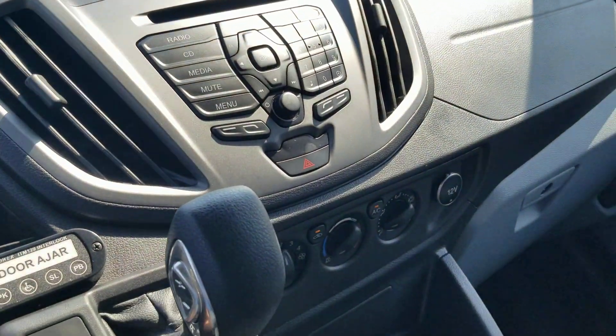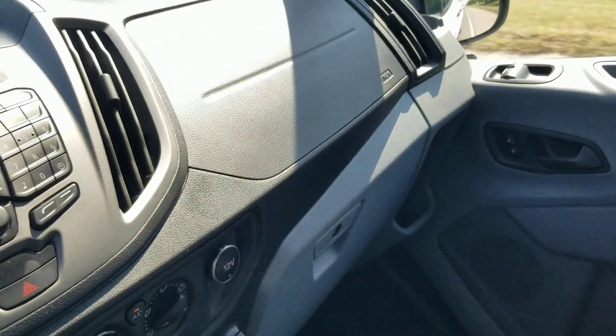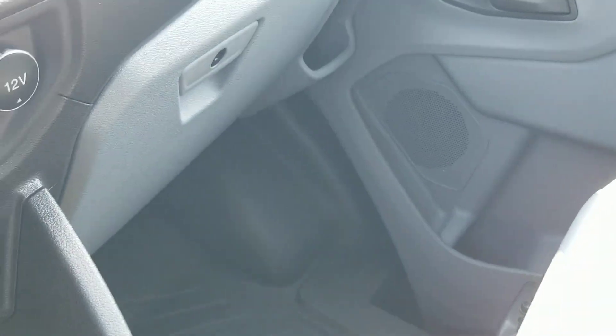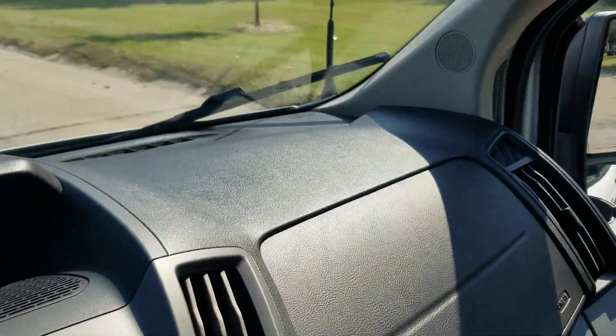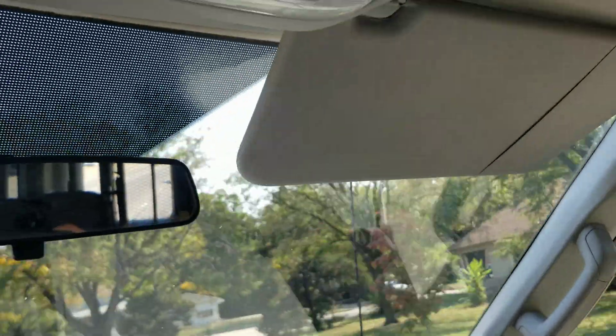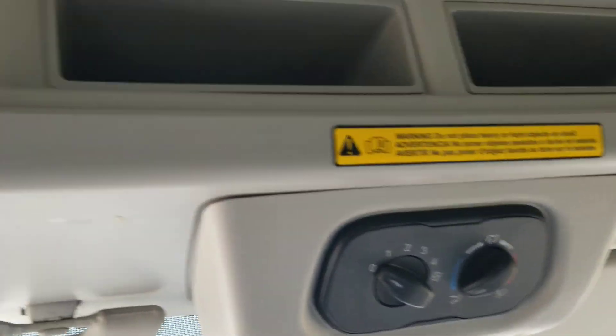Yes, we do have financing available, and right now we have 90 days no payments. We can send an application to your phone or email address, and if computers aren't your thing, we're happy to take an application over the phone. Yes, we do take trade-ins even from across the country, whether standard or mobility vehicle — get in touch with us and I can explain how that works.